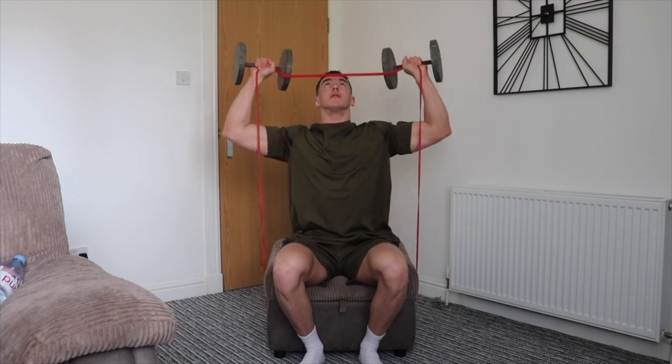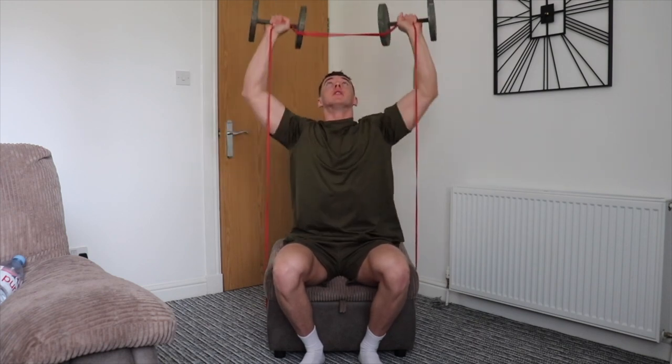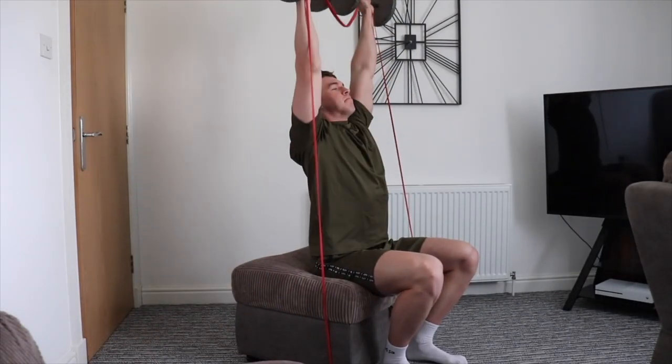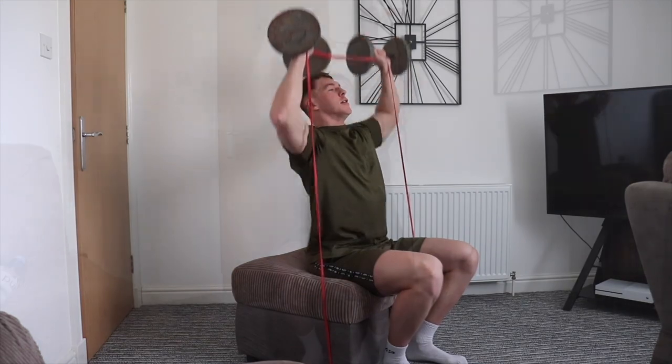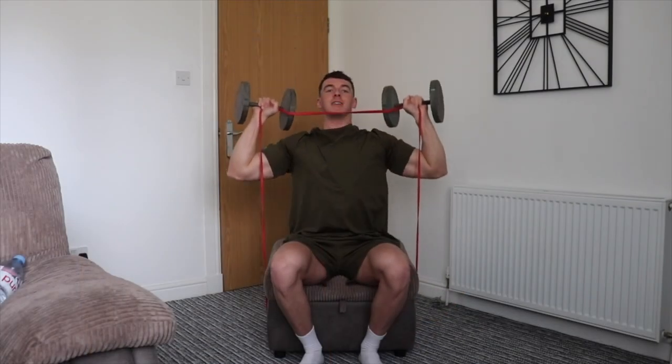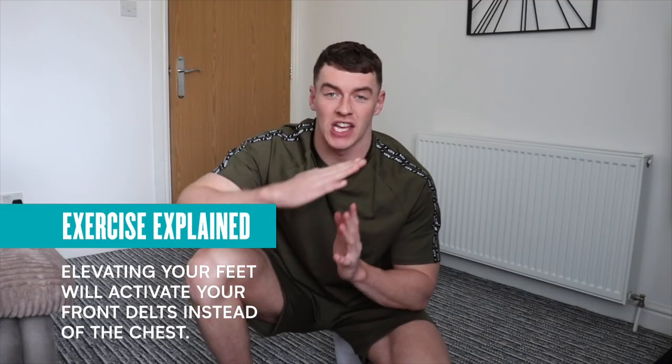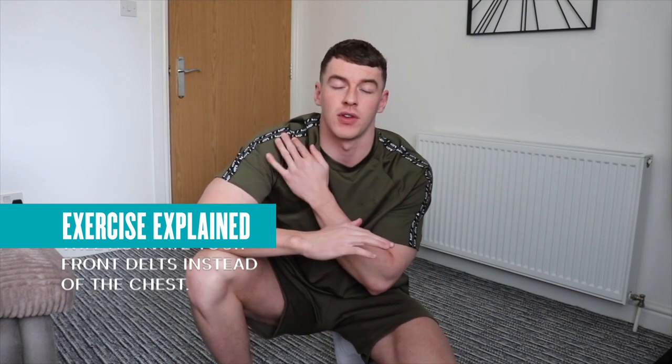Exercise number two is going to be an elevated feet press-up position. You could do a handstand push-up if you can — I don't think I can and I'm definitely not going to risk it on camera. What I want you to do is elevate your feet enough so that we can focus on pressing through the front delts and not the chest.